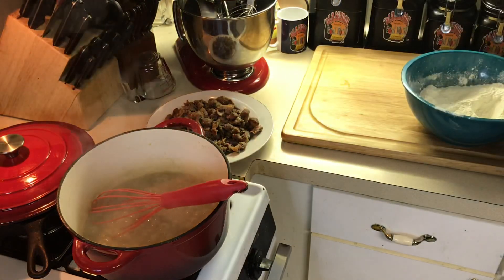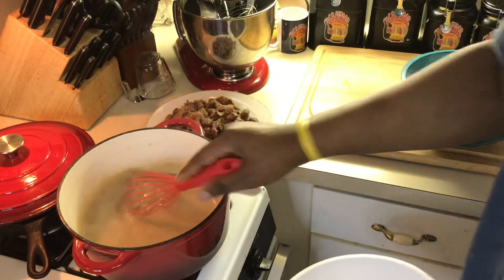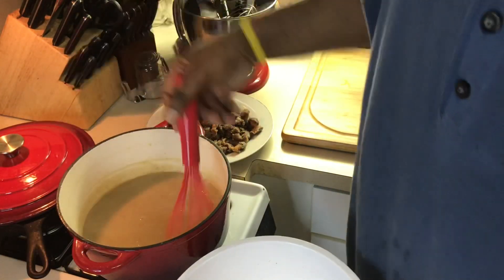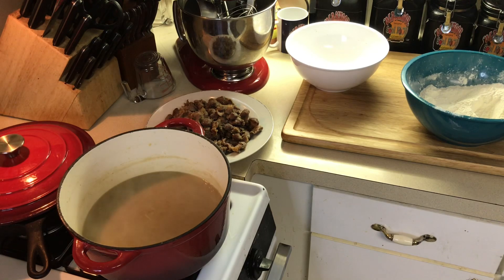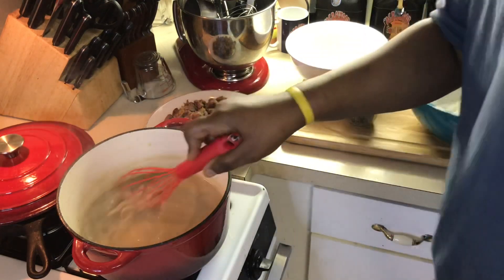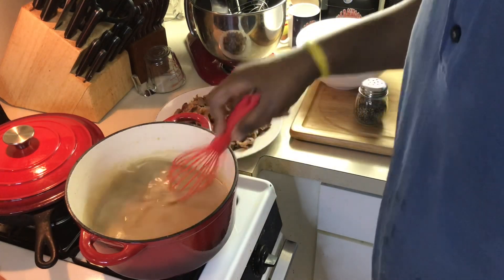I'm gonna add a little water to this — I don't want it too thick. I'm thinning it down just a little. See how nice and smooth that gravy is? The reason I'm thinning it down is because I still have flour on the gizzards, and that's going to thicken the gravy even more as they smother in the oven. I'm adding a little black pepper. Let me taste it — the stock is already flavorful. Oh yeah, definitely good.